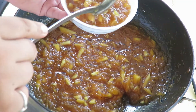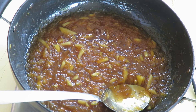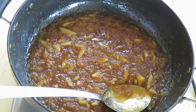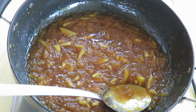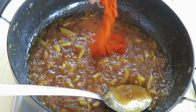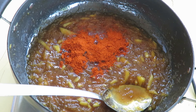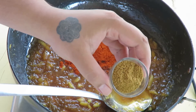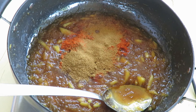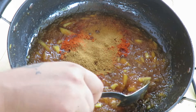Now let's make the Chunda — the spicy version of the Muramba. To this we're going to add one tablespoon of red chili powder, and now you understand why I said spicy. The second thing we're adding is one tablespoon of cumin powder. Remember, this is an instant Chunda.